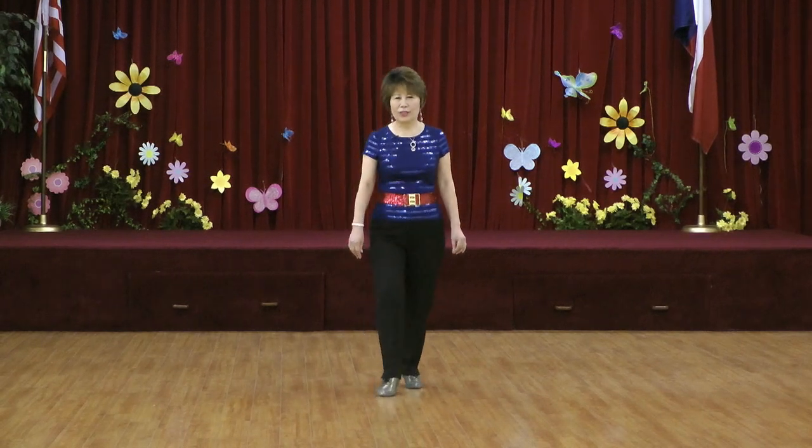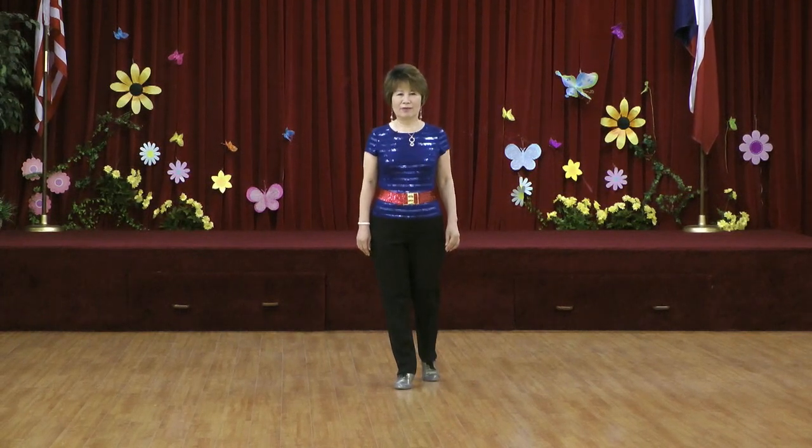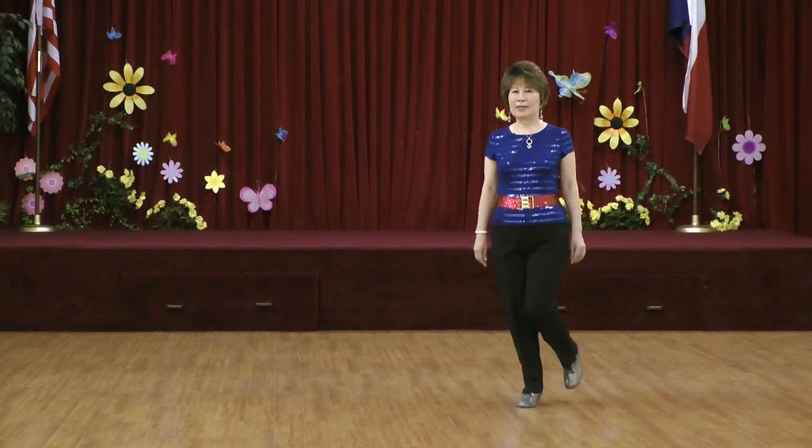Section six: one, two, three, four, five, six, seven, eight. Section seven: one, two, three, four, five, six, seven, eight.